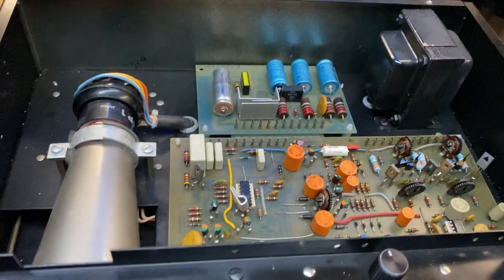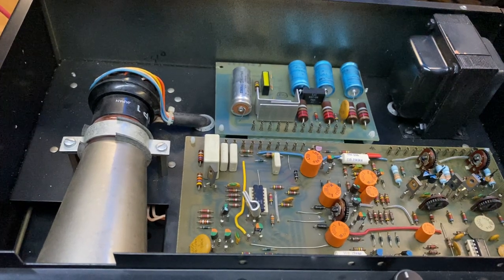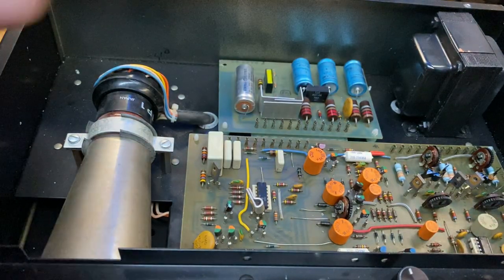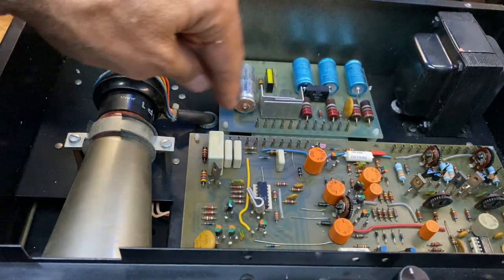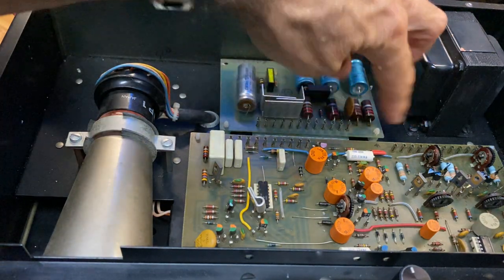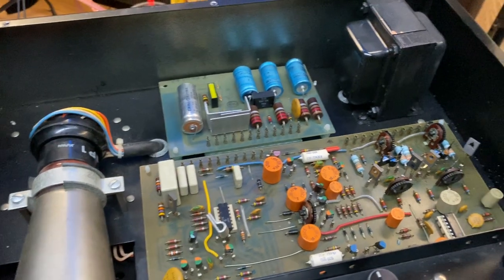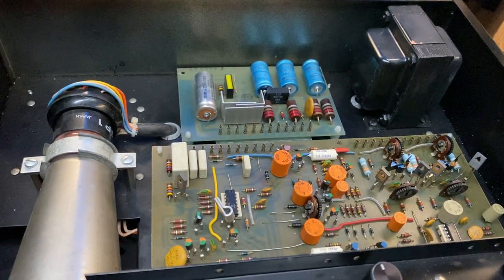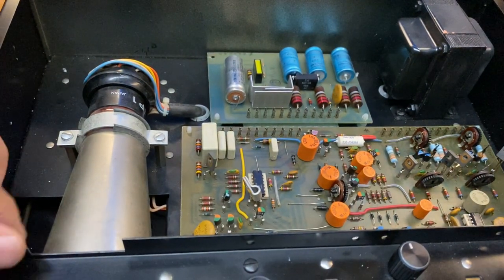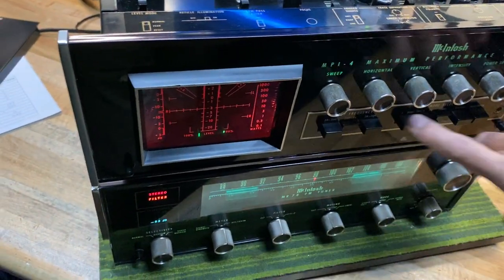Simple design but very well laid out — really nice to work on and service, which is not always the case with McIntosh stuff. Unfortunately, some of the serviceability features make it a little less reliable, particularly these cards. There's a power supply card and a driver card, held in place by four little plastic standoffs — they plug into place with about 12 connections. To service it you squeeze the four posts in the corners and pull it out. In shipping, these tend to come out, so we'll have to secure it with internal packing.